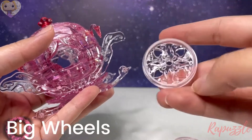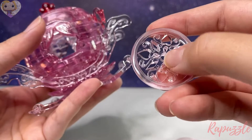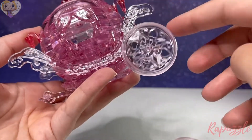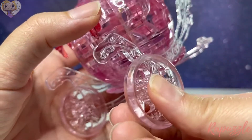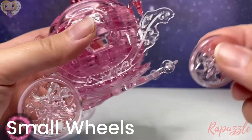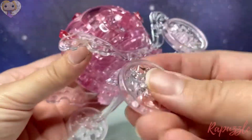Next we're going to take the big wheels — they have a little edge on one side versus the other side where it's all flat and even. The part where there's a little indent will be the outside part of the wheel, and you're just going to slide it into place. Do the same on the other side — make sure that little lip is on the outside and snap it into place. Then take the two small wheels — look for the same thing, the little lip goes on the outside.